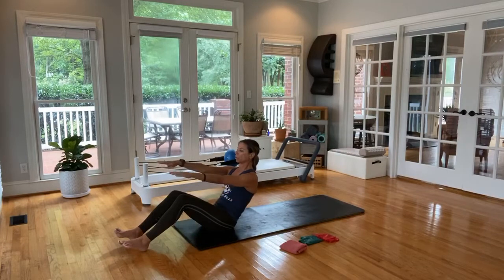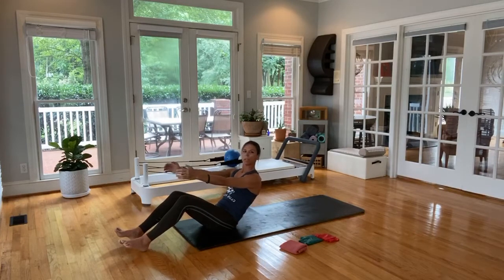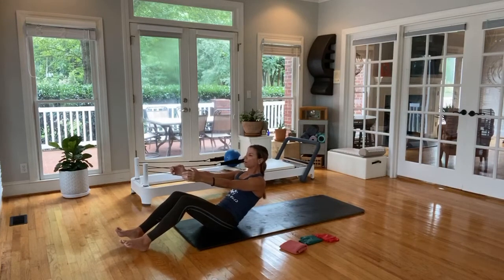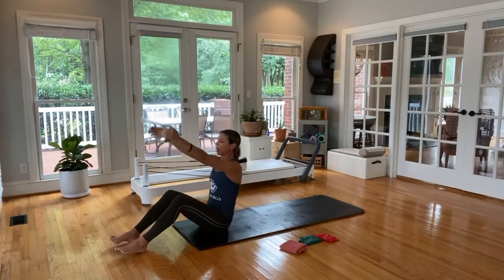Try and use your exhale for the hardest part of the exercise. Last one here, and we're going to roll back just a tiny bit, just a tiny bit, and then rise right up. Really small — we're about halfway back now. Last two, hope you're shaking. Last one, rise up to the top.